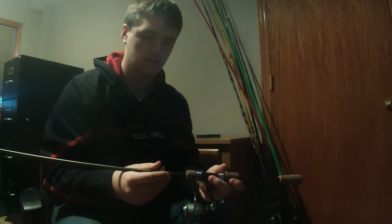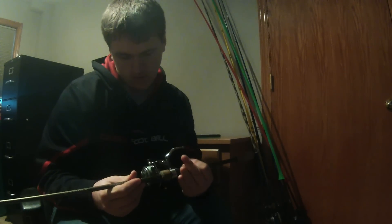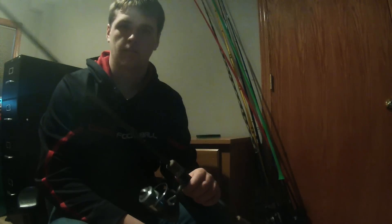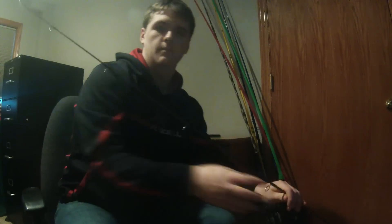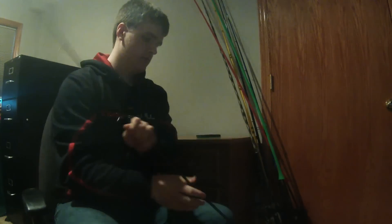Here's my only spinning rod. It's a Gander Mountain Vortex with a Laser Speed Spin LS200. I got this reel in a contest on a Facebook page. This rod I got on sale for 15 bucks, but I really don't like it that much — the tip is way too flexible for how I like it.